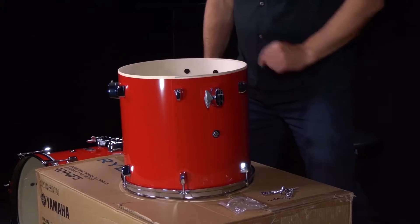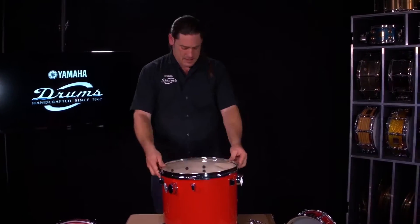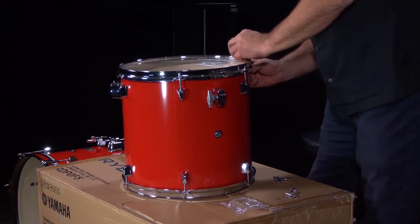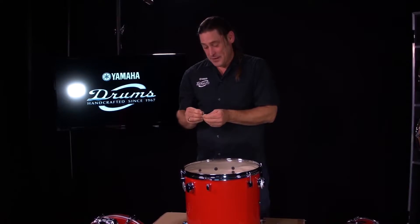Turn it over and do the resonant side — that means the side that we don't hit. Pop on the head, tension rod, metal washer. Maybe you're saying to yourself right now, maybe I'm going to see this guy hit these drums. Well I gotta tell you something — I'm a bad drummer. That doesn't mean I have to have a bad drum kit.